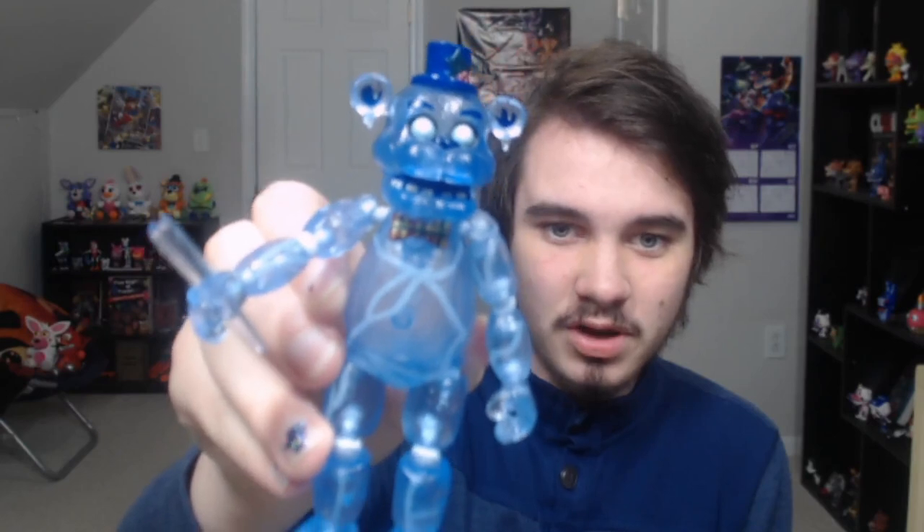These guys are kind of hard to find, so it sucks that I have to open him up, but hey, you gotta do it for the video. This didn't really go as well as I was hoping, because I would have liked to save the box, but I guess I'll save it like this. So he's out now. Look at him. His head is a bit bobbly — I don't know if that's on purpose or not — but overall, I actually like this figure.